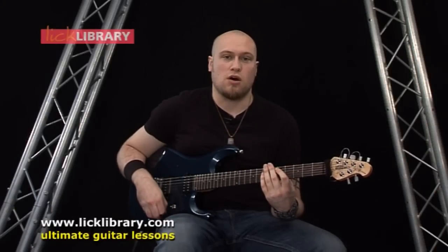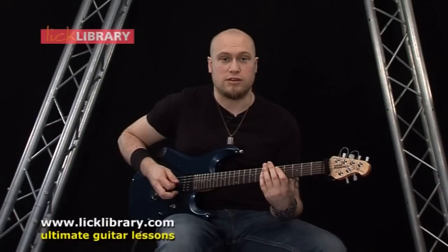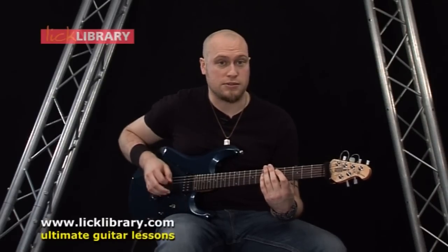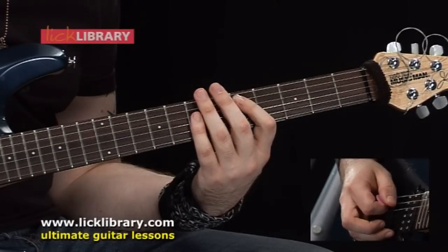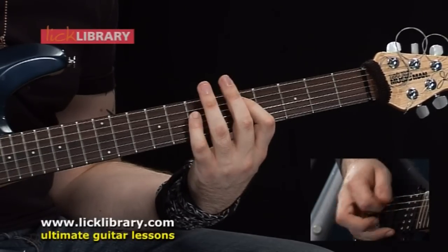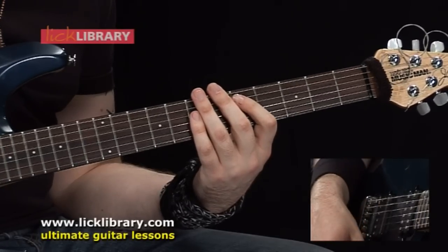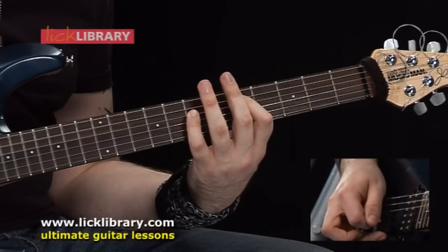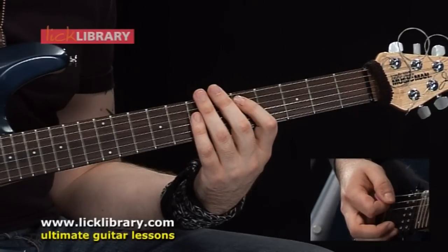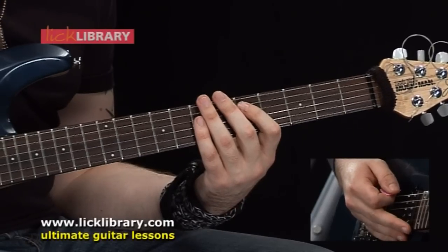First of all, we're going to start on the D power chord, so 5th fret on the A string, 7th fret on the D string. We're just going to play that four times, and the rhythm is going to be like this — two down strokes with the right hand, then an up and then down stroke, one after the other.